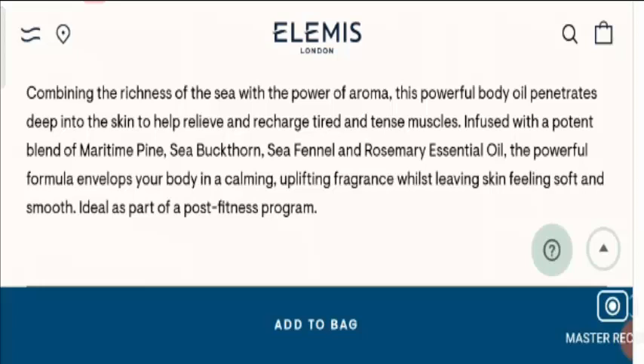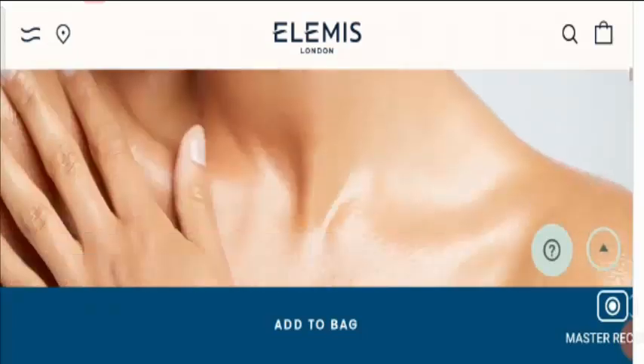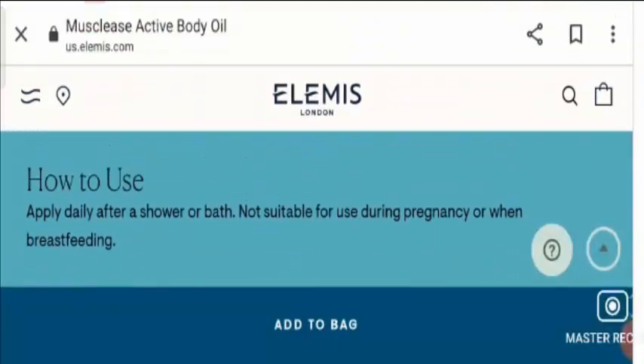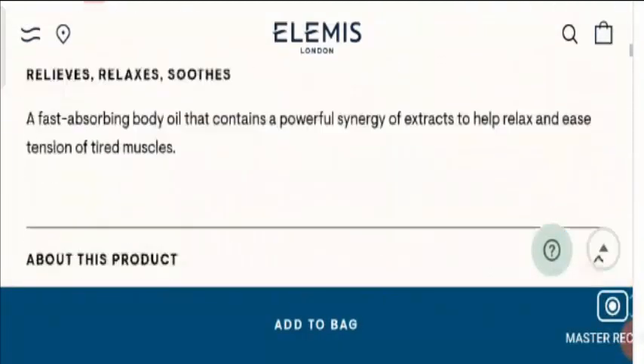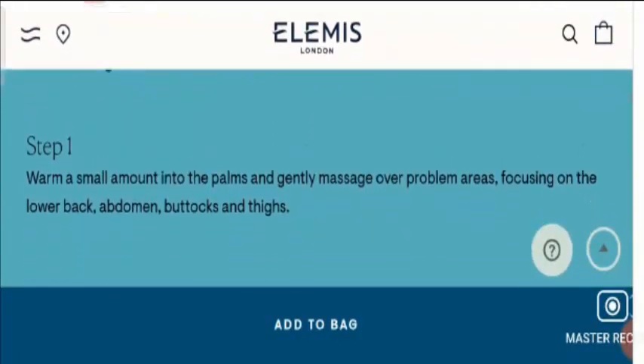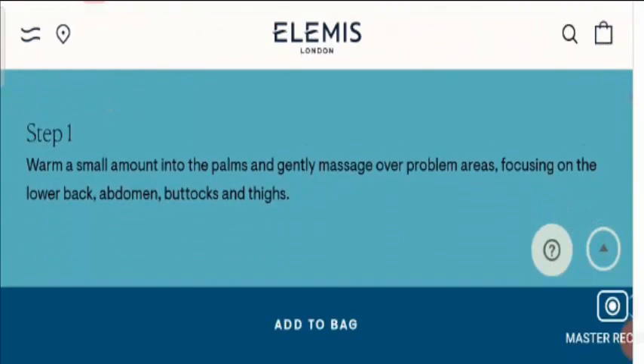It is best for your post-fitness program. If you want to know how to use this product, the steps are mentioned here. Firstly, you need to warm a small amount of oil into the pump and gently massage over your problem areas of the body. Then you need to focus on the lower back, abdomen, buttocks and thighs.